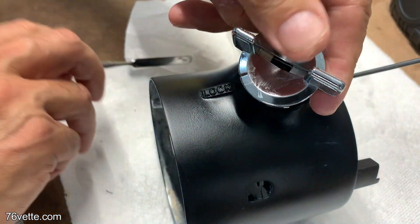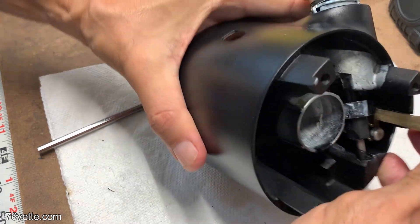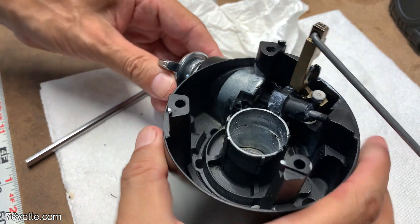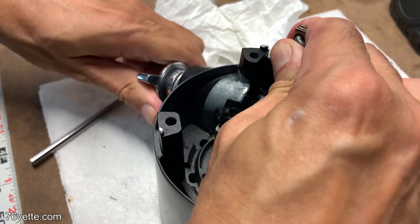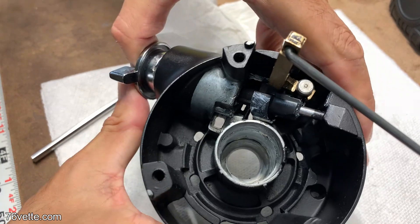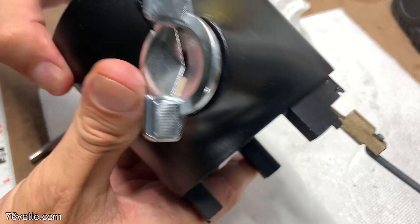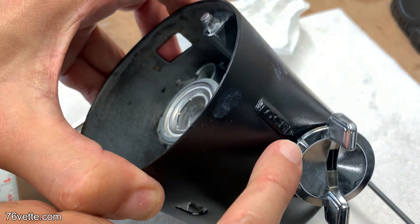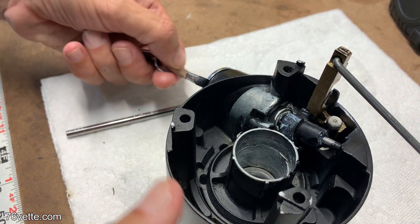I'm using a very thin tool here to push the locking tab back so it can slide into the other channel. You want to make sure it's aligned with the sector gear tab so it goes smoothly into place, and then you push it in and it locks into place.